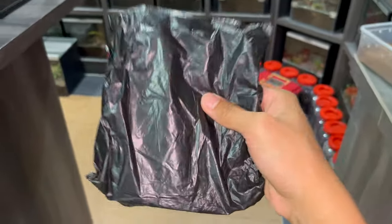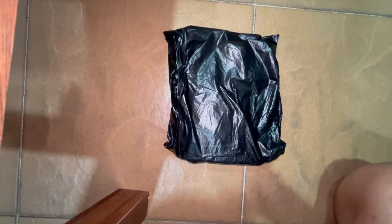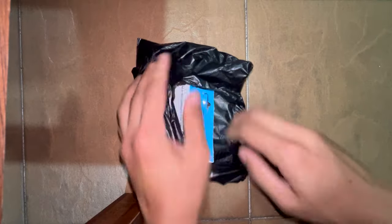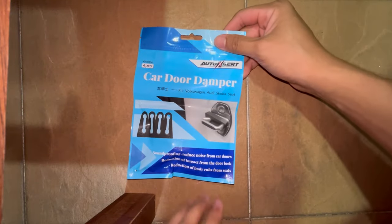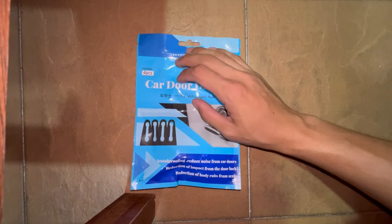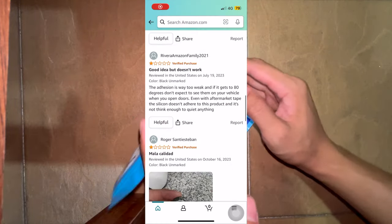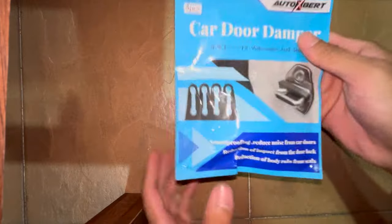What's up guys, so today I got this in the mail and we are going to be unboxing it and actually trying it out for our car. This is something I just came across the other day online. These are car door dampers. Usually car door dampers, when you search online, you see the circular ones, the silicone or rubber ones you stick on the side of your door — and those basically don't work from my experience.